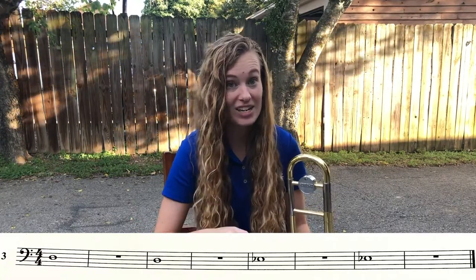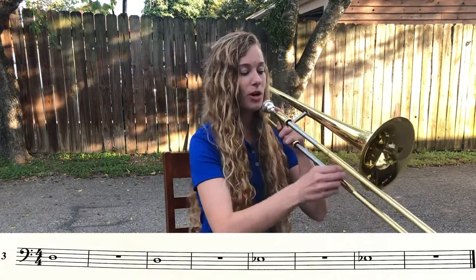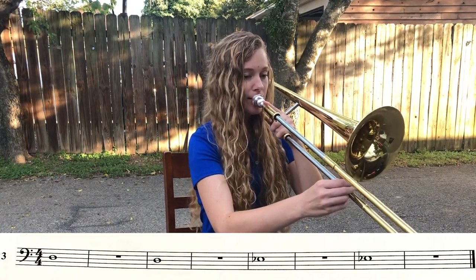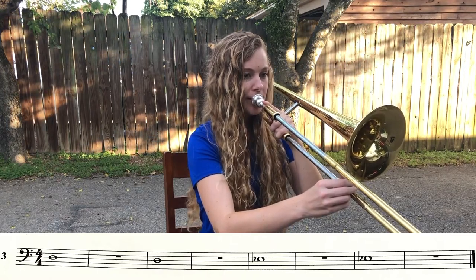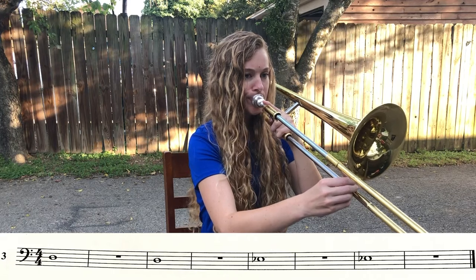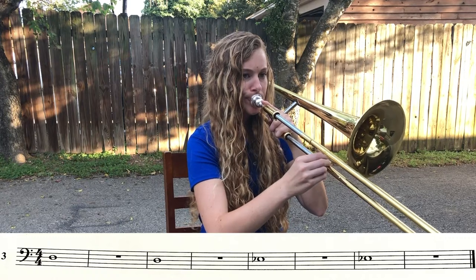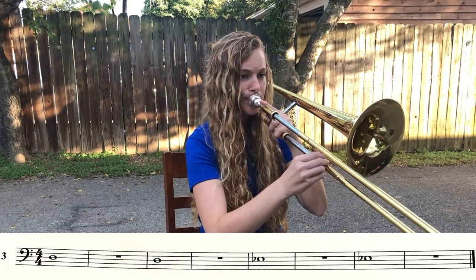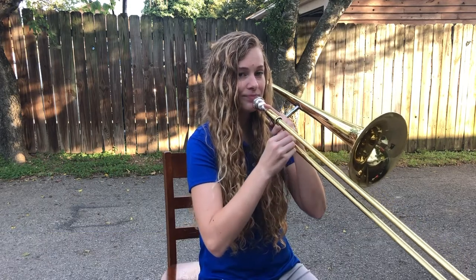We're going to try playing that line one more time — I'm not going to help you out this time. Make sure you look at the page; it has all the answers. Four beats for everything. Horn comes up, go to fourth. And one, two, ready. [Line 3 second play-through.] Freeze. Come back in, and relax. Good job.